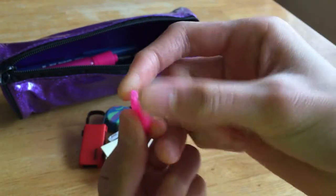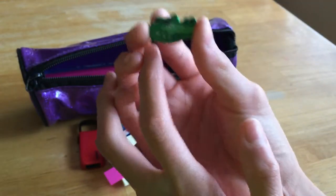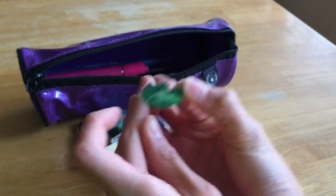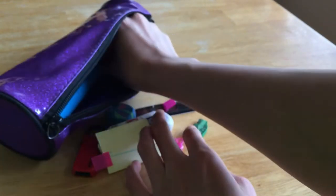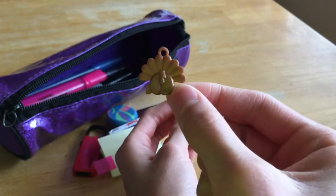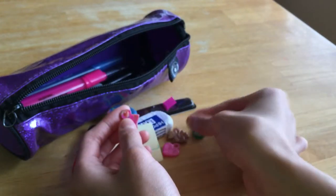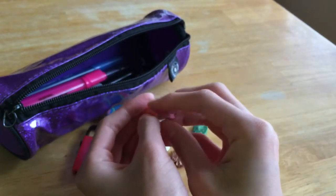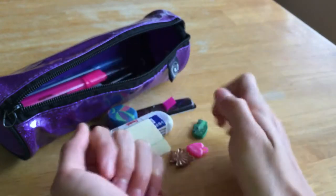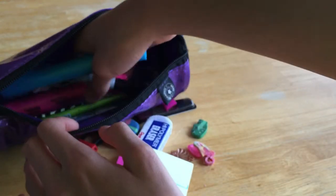My next item is my token — I get these at gym class. This is a heart one and it's pink; you're supposed to attach them to shoelaces but I just collect them. I also have a little gator eraser I don't even use — I got it from the dentist about a year ago. Then I have two more tokens: a turkey one from November in a nice bronze color, and a tie-dye shoe one. All of these are plastic.